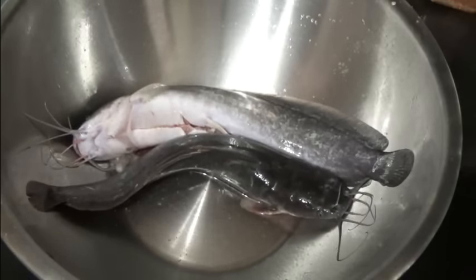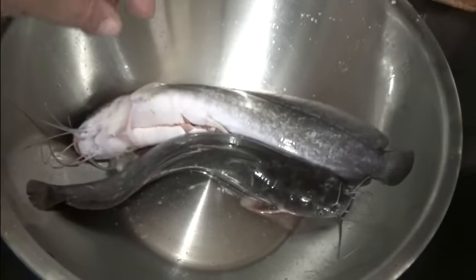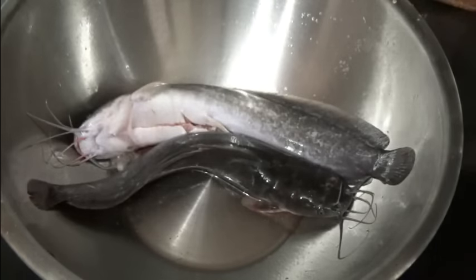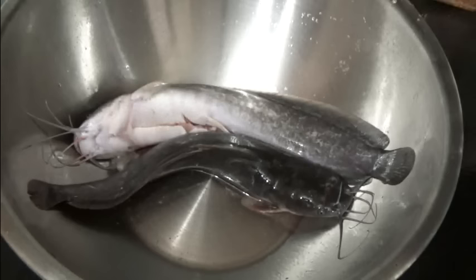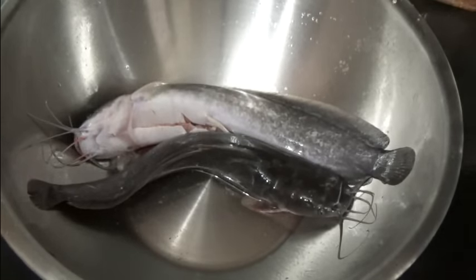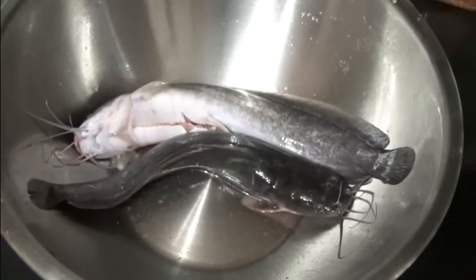Cooking up some fried catfish — these are walking catfish that I raised myself, fresh out of the tank. This is not going to be your typical fried catfish most people know. This is going to be Thai style, no breading. We've done a lot of them this way and it's delicious. Not taking away from breaded catfish — the best catfish I ever ate in my life was in Louisiana; it was awesome, I think I ate it every day I was there.